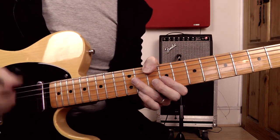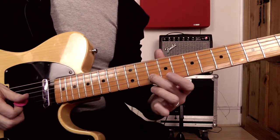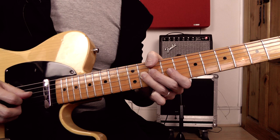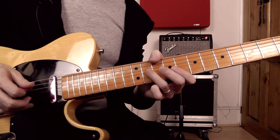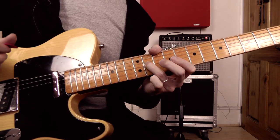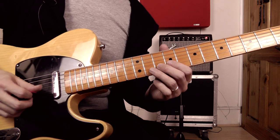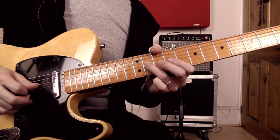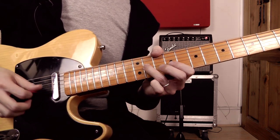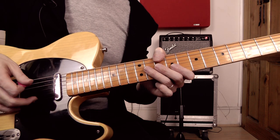We're going to start with the first four notes up here at the ninth fret. I'm playing the tenth fret on the B string pulling off to the ninth fret on the B string, then I'm playing the eleventh fret on the G string, then we've got our first open string which is the open high E string. For the right hand picking: pick, pull-off, pick again, and then ring finger playing that open string. You could use the middle finger of your picking hand to do that as well, but I tend to use my ring finger.